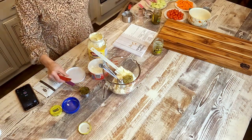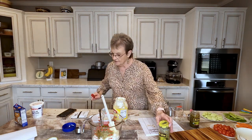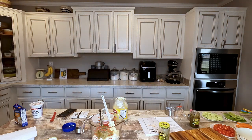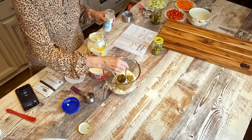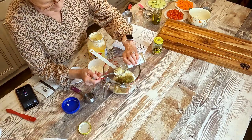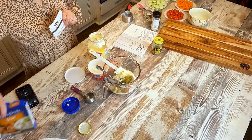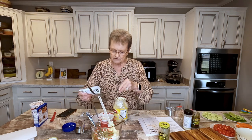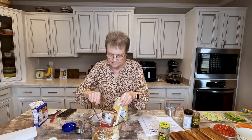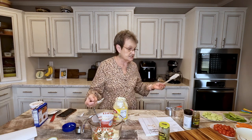Now we're going to put a fourth of a cup of sweet relish. The recipe calls for just one envelope of Hidden Valley Ranch dressing, but I'm going to use the Y'all brand ranch dressing. I'm going to put about a tablespoon. And then, Lipton onion soup mix — the recipe says a fourth of the package. I'll just dump some in. If I put a little more than a fourth, it'll be okay. Now we're going to mix all this up and it's going to be so delicious.